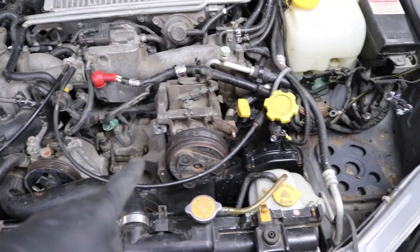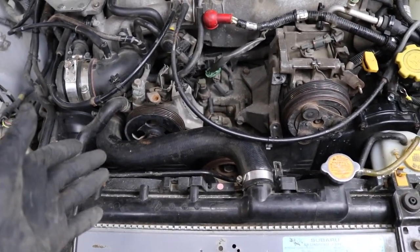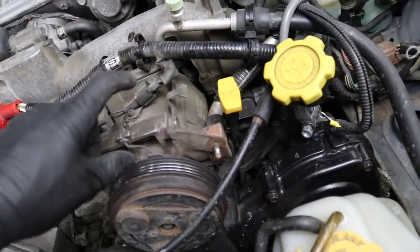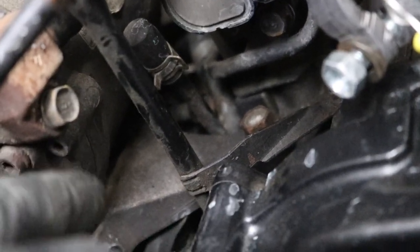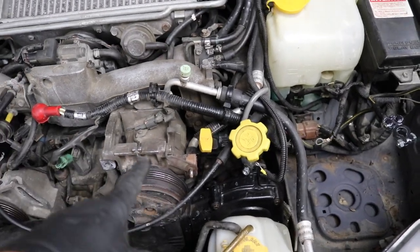Next we're going to get the AC compressor and the power steering pump pulled off. The power steering pump is a little tough with the rad in the car — you can do it after pulling the rad if you want more space. For the AC compressor, I like to leave the AC bracket in the car because that's what I hook my engine hooks onto when lifting the engine out. Just unbolt the compressor from the bracket — four 14 mil bolts, one up top left, one right, one bottom right, and one on the inside. This car has no refrigerant so I'll pull the AC lines off, but you don't have to — just lay the compressor to the side so you don't have to recharge your AC when the engine goes back in.